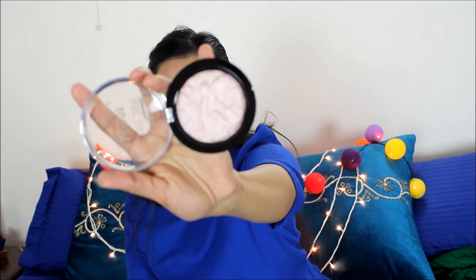For my highlighter today I'm going to use my Strobe highlighter from Makeup Revolution. You can see how beautifully this is embedded.